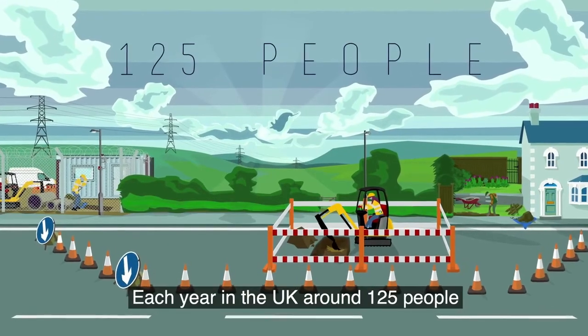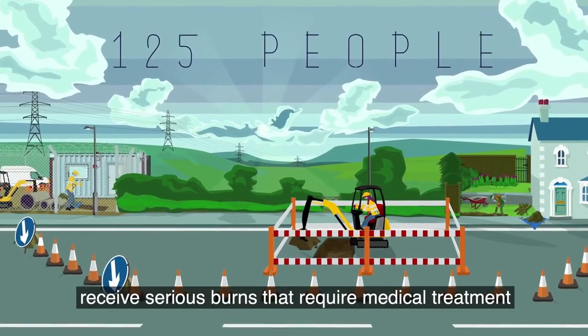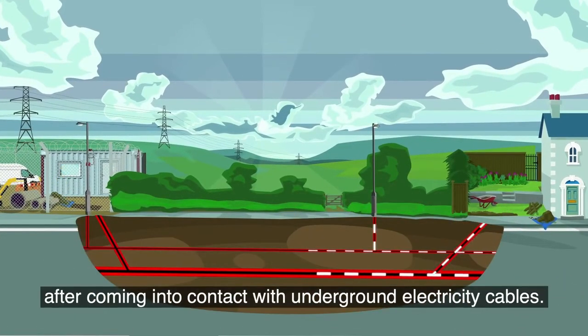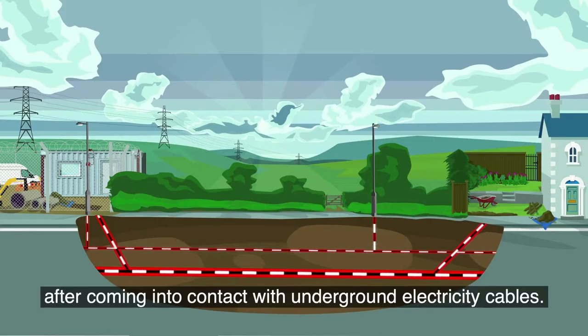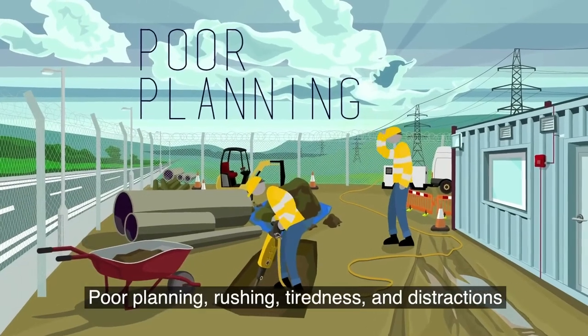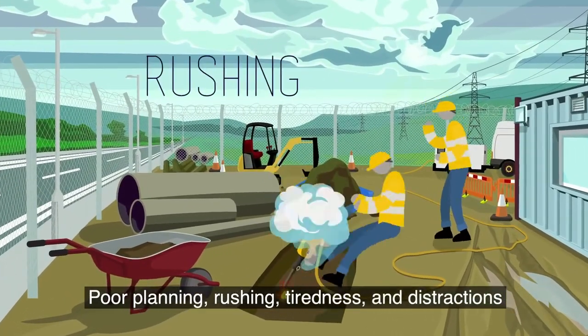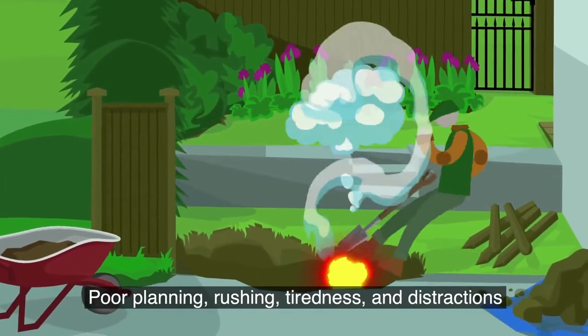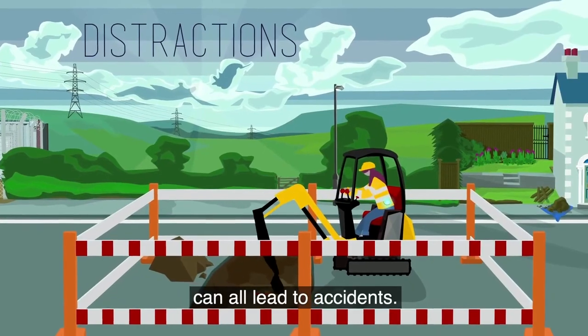Each year in the UK, around 125 people receive serious burns that require medical treatment after coming into contact with underground electricity cables. Poor planning, rushing, tiredness and distractions can all lead to accidents.